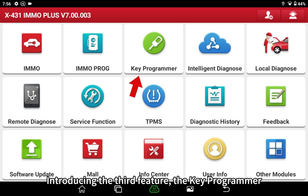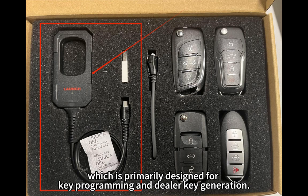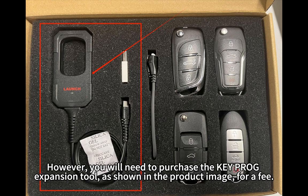Introducing the third feature: the key programmer, which is primarily designed for key programming and dealer key generation. It allows for the replacement of original manufacturer keys with more sophisticated key options. However, you will need to purchase the key programmer extension tool, as shown in the product image, for a fee.